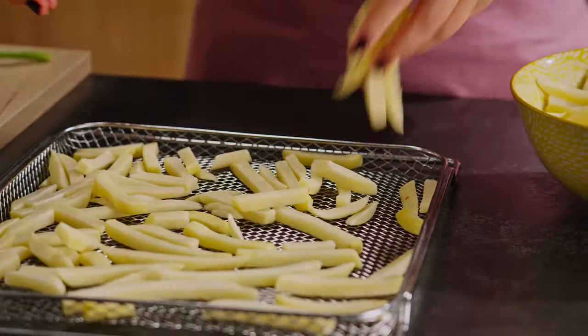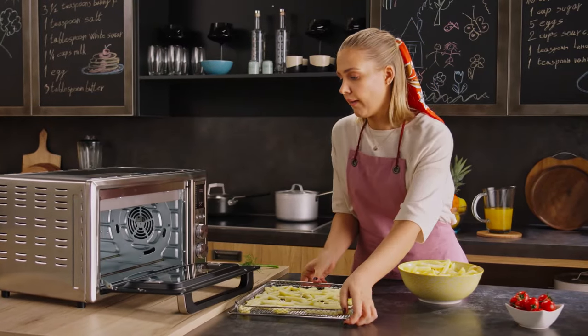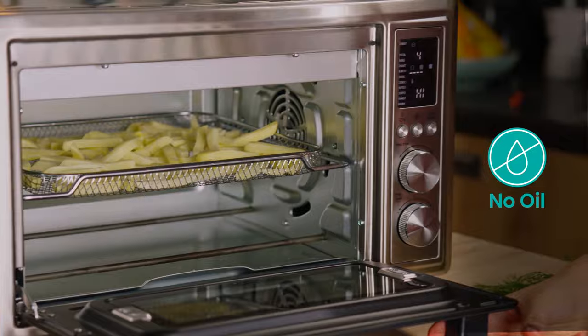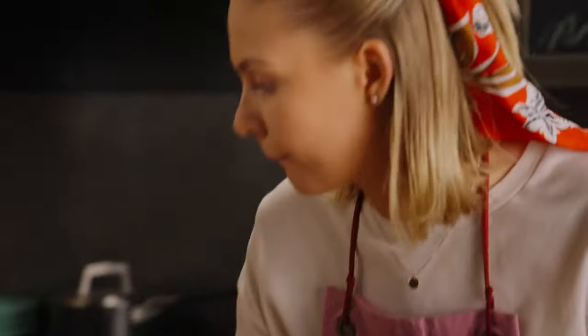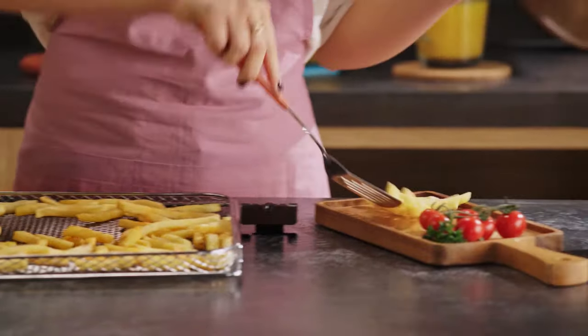No lunch is complete without the perfect side dish. Watch as I make the perfect batch without a single drop of oil. Air frying uses high speed fans to cook the food as opposed to hot oil, making it a healthy alternative to traditional frying.